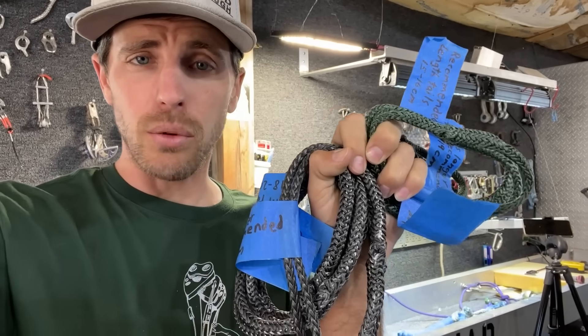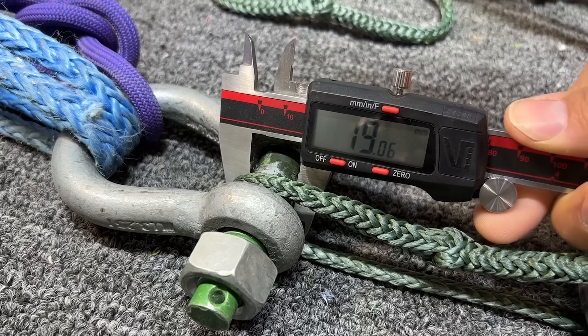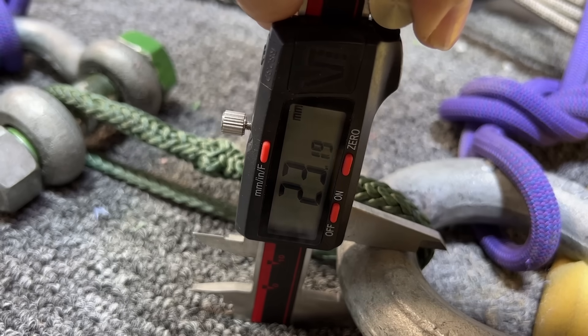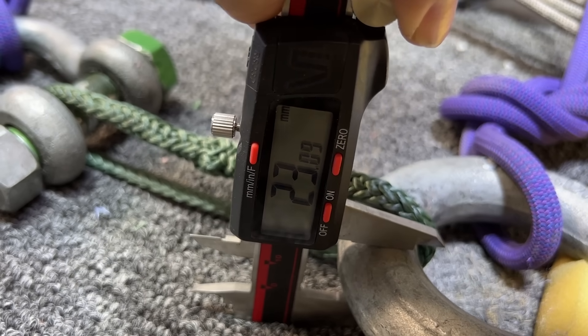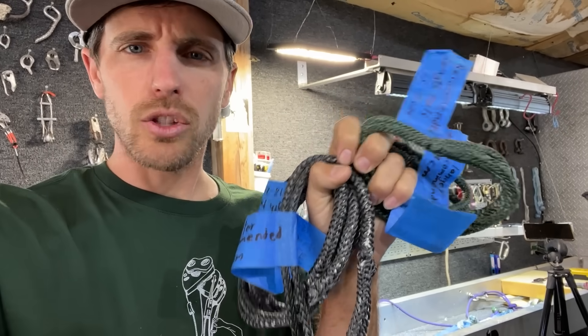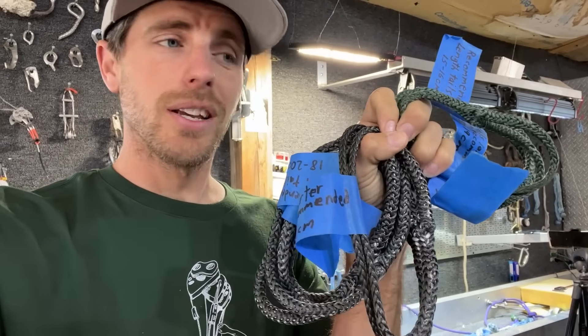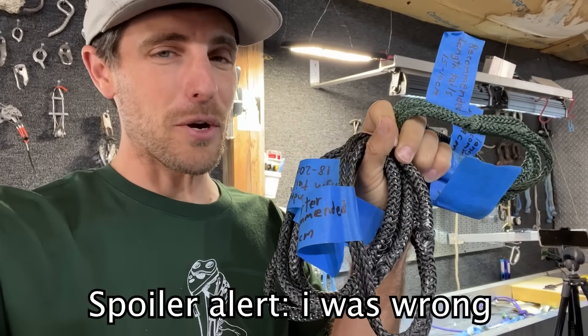I have two different size shackles to connect this to, to see if it consistently breaks at the lower diameter. It's typically the bigger diameter — a bigger bend radius — that the rope is wrapped around that will retain strength. So we're going to learn quite a few things here, not just whether the berries of the tails matter. That is my theory.